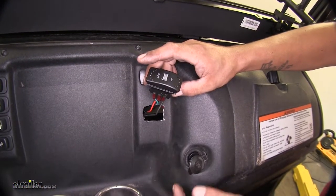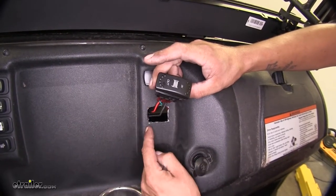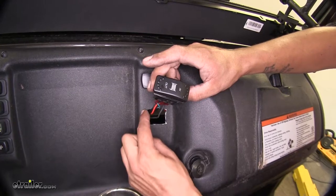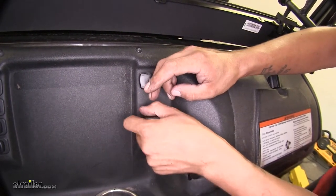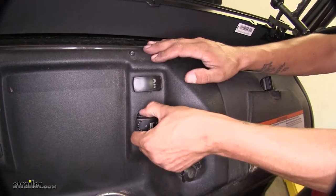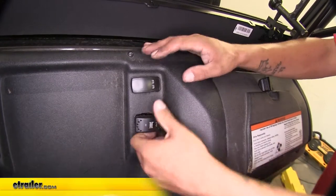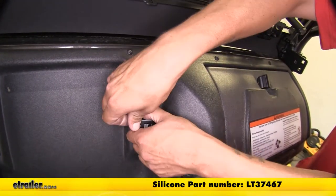When you want to cut the hole for your switch, you're going to want to cut just under an inch and a half wide by just over three quarters of an inch tall. It's going to be a compression fit, so go ahead and take our switch and press it in place. If there are any gaps, we can always come back and fill them in with some silicone and seal it up nicely.